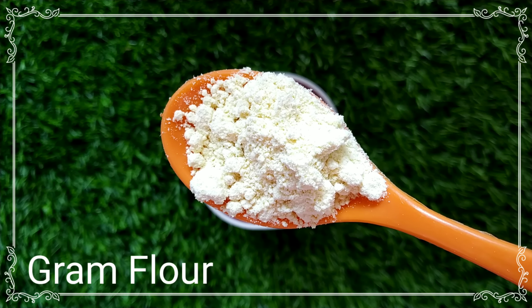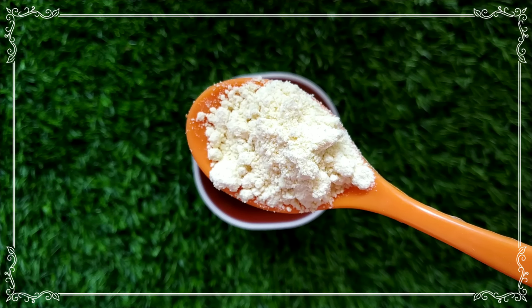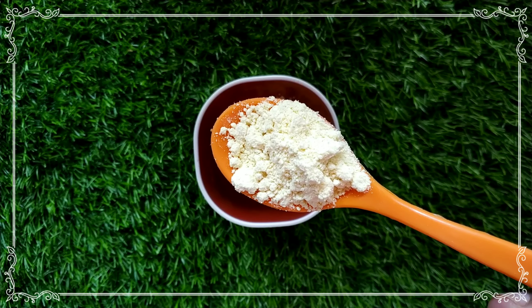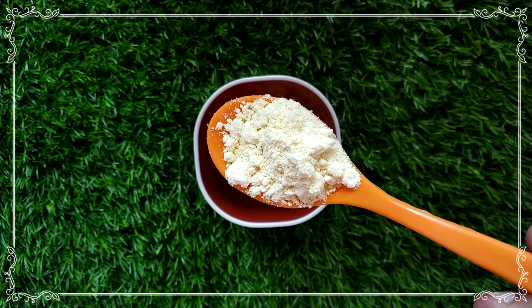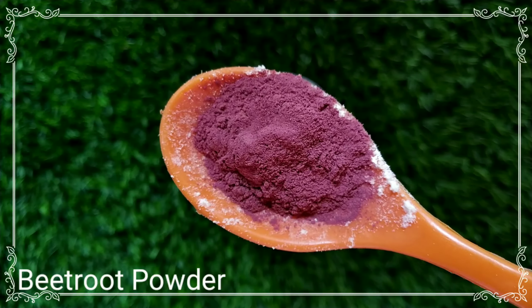The first ingredient we use in this face pack is wheat essence. Since this face pack is very good for stubborn tan, you can use it. You can use it in 7 days. You can use it as an everyday face pack. If you don't have a severe tan, you can use it.